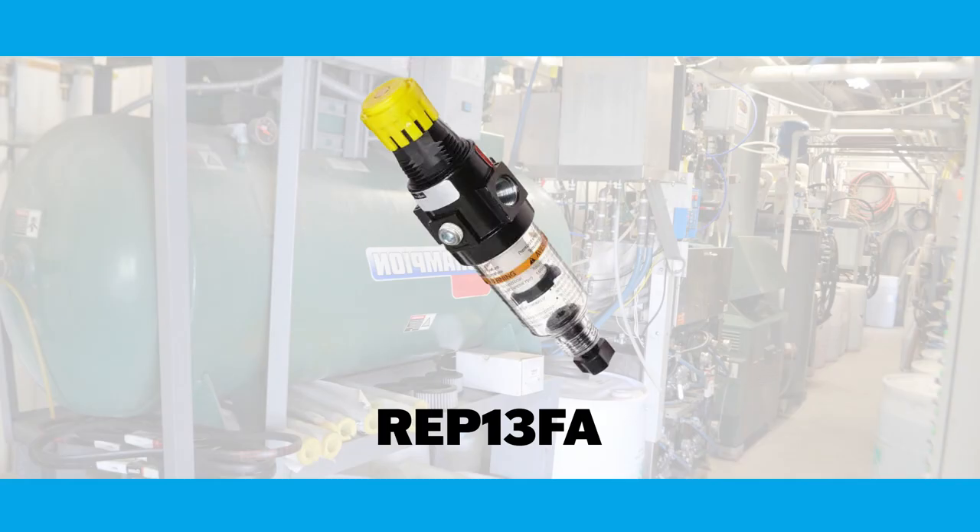Last thing I want to talk about is air. This pump needs a minimum of 20 PSI and can use a maximum of 100 PSI to drive. The biggest thing to remember is that air needs to be clean and dry — from your compressor you're going to get moisture and a little bit of oil carryover. The best way to get rid of that is an inline air dryer. I'd recommend an REP 13FA, which is a regulator-air-dryer combo — it's the best way to control that air and remove moisture and oil so we're not contaminating this pump.